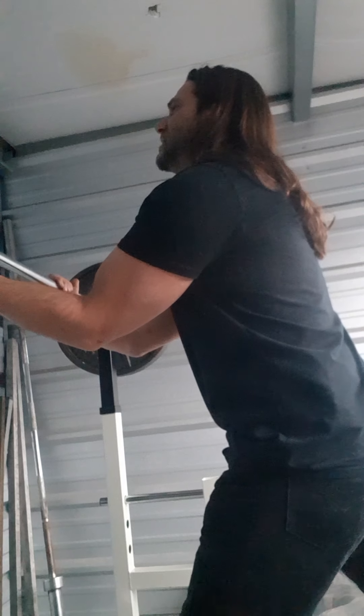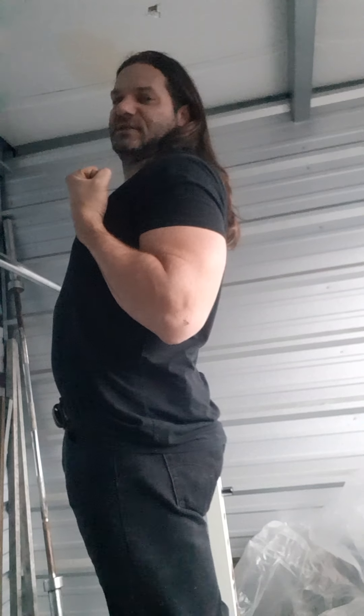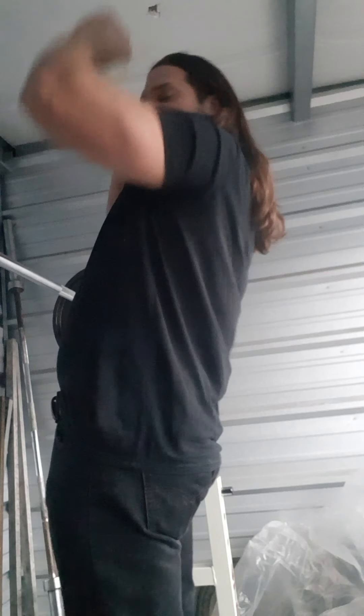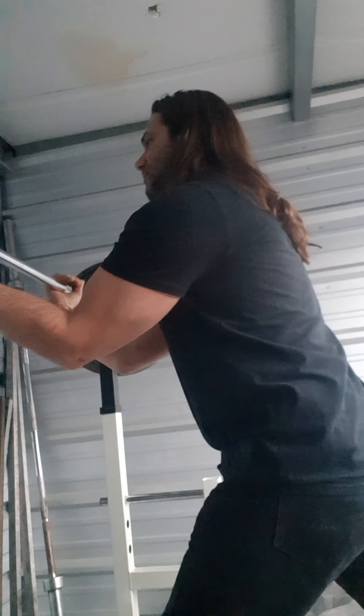This is the last set of reverse grip. Taking a deep breath, bringing it right to the chest — right off the chest on all my presses. Nothing stopped halfway — sometimes I go lower just to get that extra pull or stretch. One last set, see if I can get over three reps, or three at least.